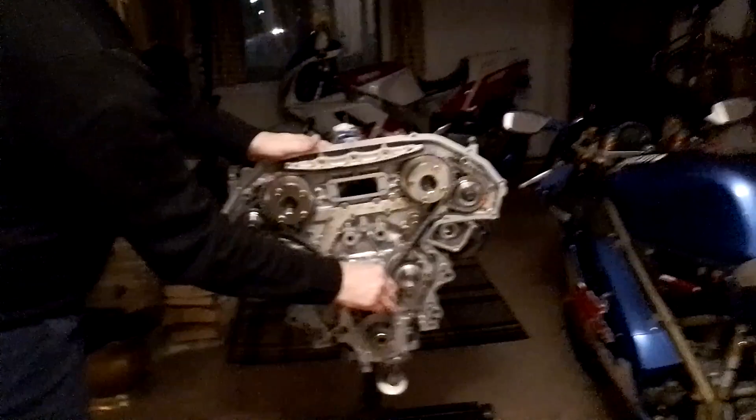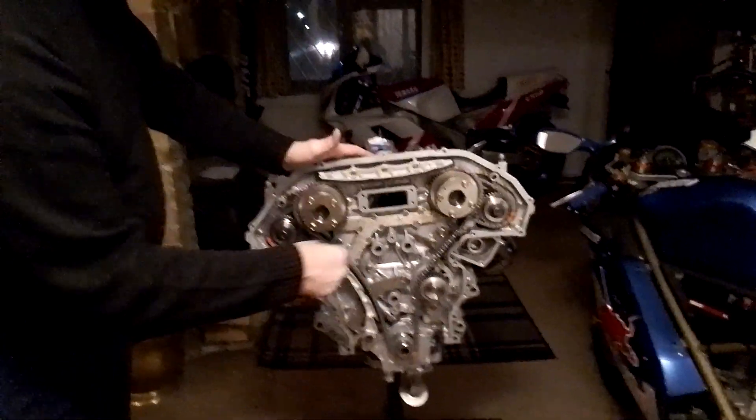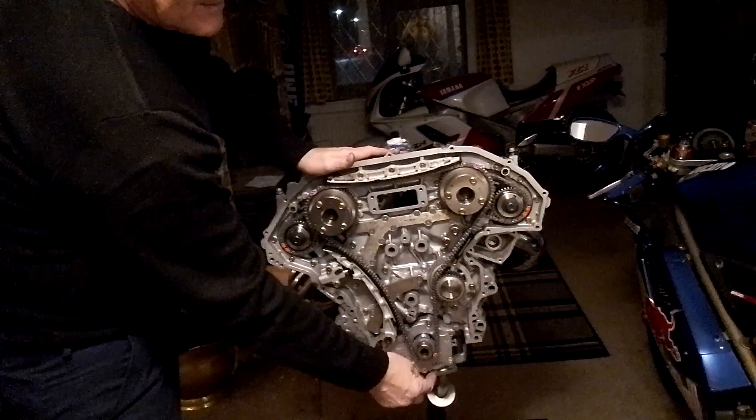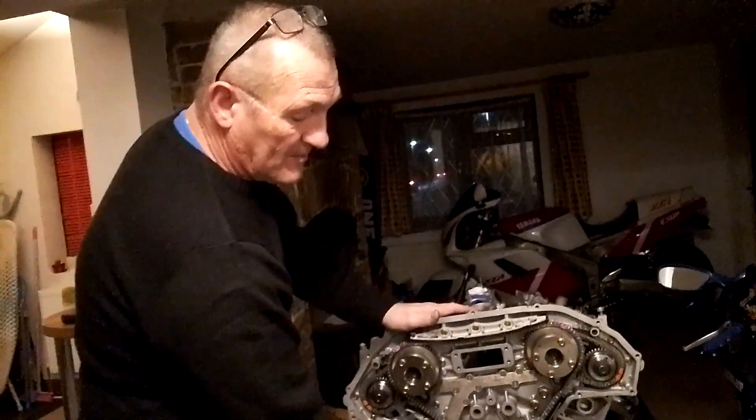That's how you put the front timing chain on — easy peasy. Hope you don't fiddle around as much as I did! Pay to turn the engine over just to make sure it all rotates around once or twice, and after you've rotated it a couple of times check your timing marks still line up. If you're not putting the pulley on just put the bolt in, but put a nut on the bolt first so you don't have a problem getting the bolt back off. Hope that's helped — thank you very much.